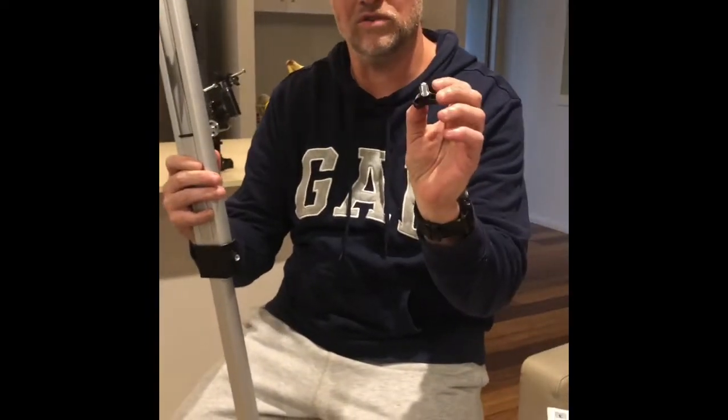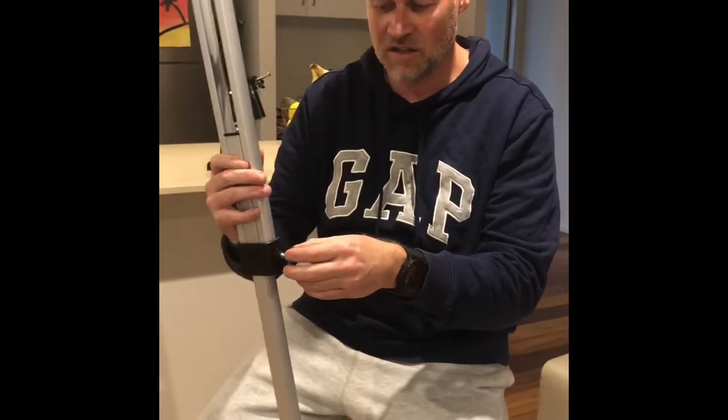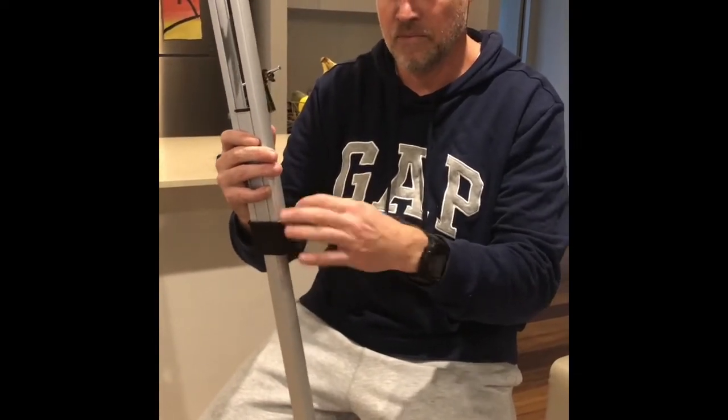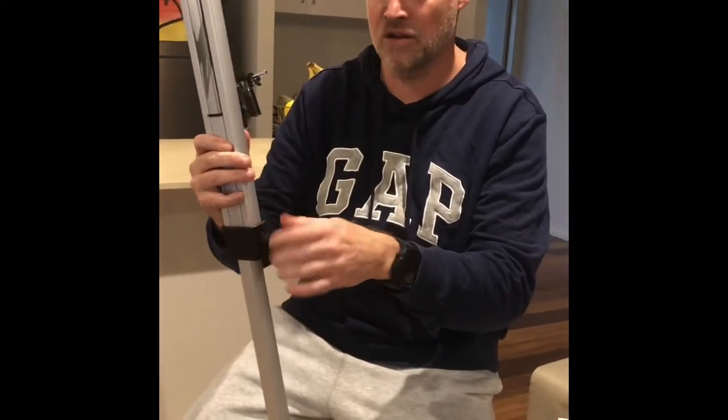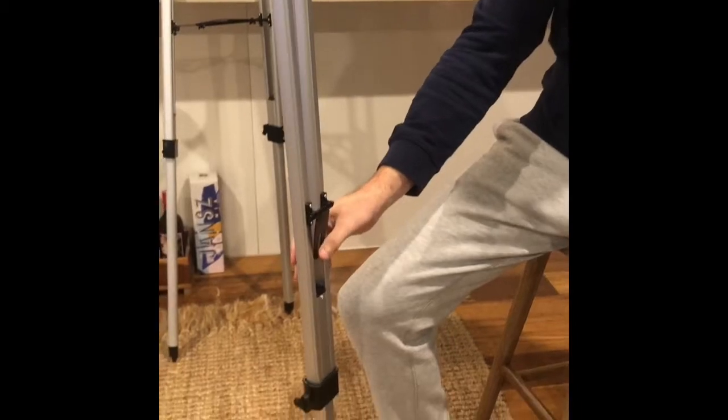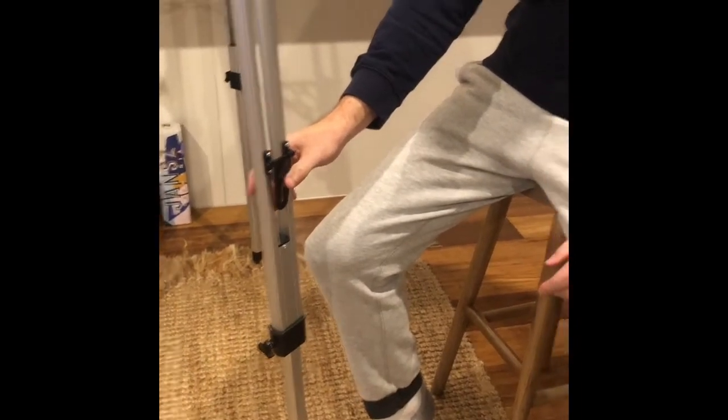Once you've extracted the leg from box E, you'll have a screw called the tripod screw. Put that into the hole and screw it around, tight enough so that the middle leg does not move up or down, allowing you to have an extended leg. You'll make three of those to start your telescope stand.